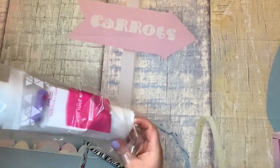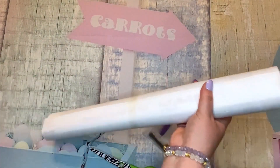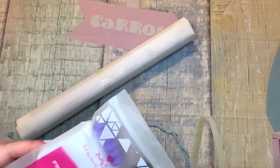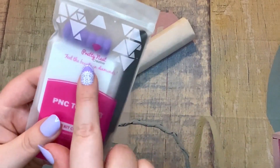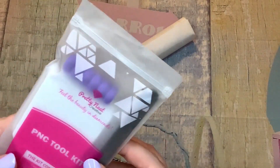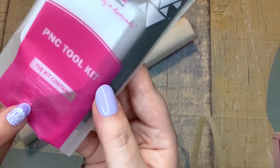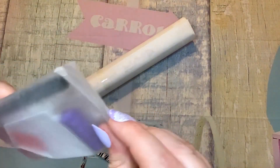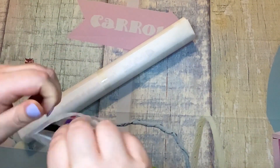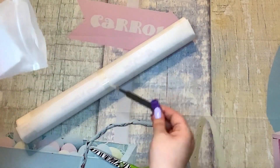Let's look at the kit first and then we'll look at the canvas. It looks pretty standard. I do like that they have their name on everything — Pretty Neat Creative right there. 'Feel the beauty in diamonds.' It tells you what's inside: tweezers, double-headed pen, pen grip, a tray, and a glue pad. A glue pad — it's not wax anymore, fancy!